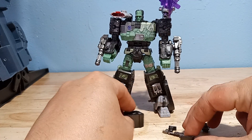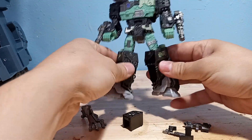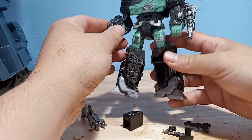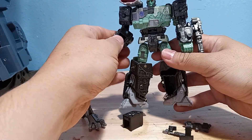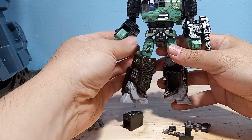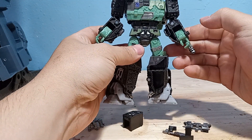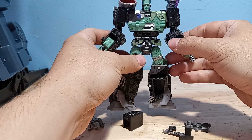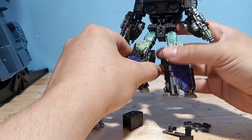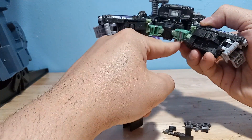He comes with a lot of gap fillers. I've already installed one side and you can see he's got these huge gaps in his calves, this tiny little gap here, a gap in his forearm when you compare it to the other side, and then a gap back here that also gets filled in, and the inside of his thighs.